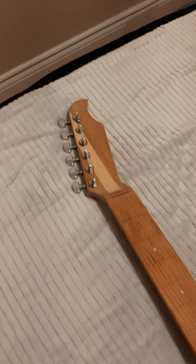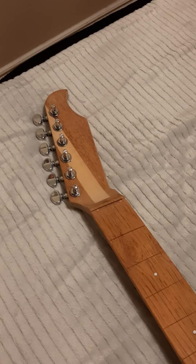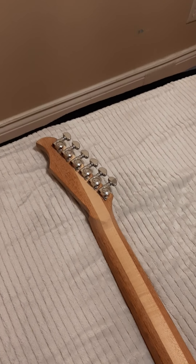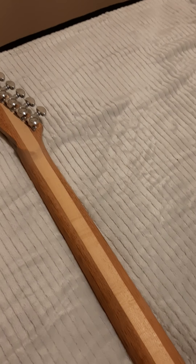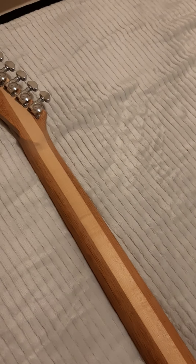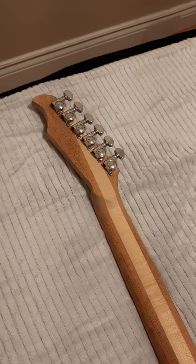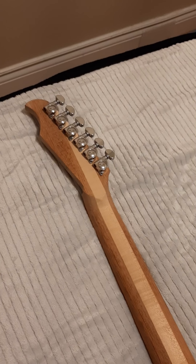Six-in-line tuners, Fender-style construction on the headstock here. I'll flip the guitar over now. That is my proprietary headstock shape — feel free to copy it, I don't really give a shit. Got a strip of maple down the center here with a little bit of figure in it. The rest of the neck is Jatoba. I got some really cool Grover locking tuners that are just kind of sitting in place right now. I'm going to drill the pilot holes for the screws.